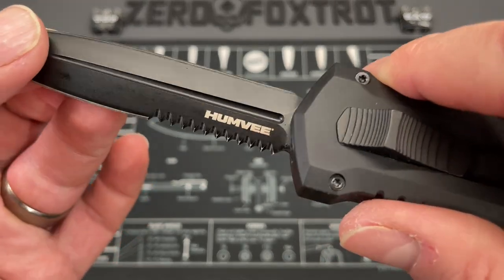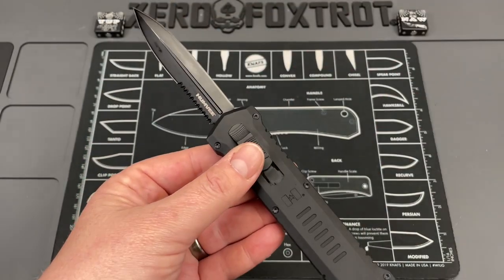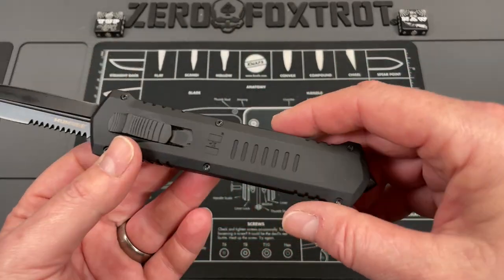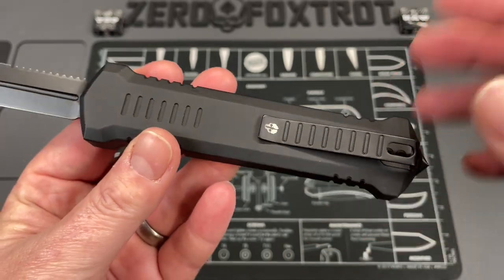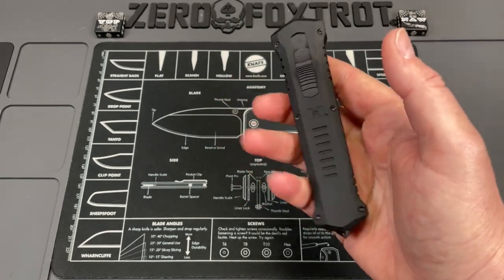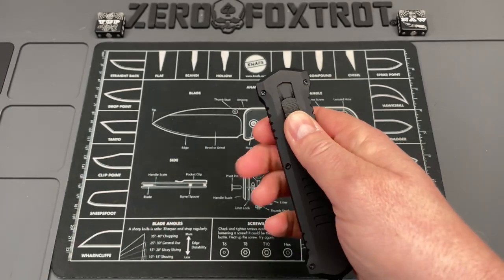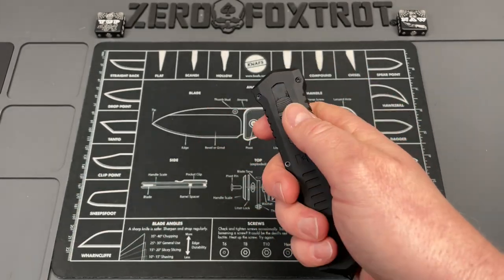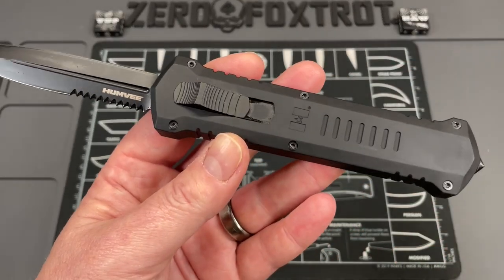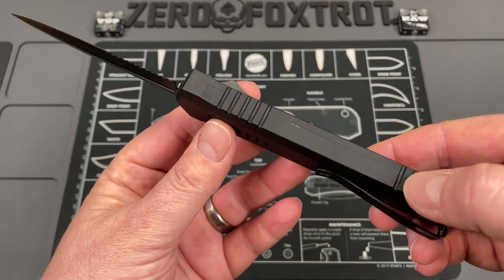These knives have a distinct, specific purpose. This is a dagger grind with serrations on one side, which already puts it at a deficit — I don't like half-and-half. If you're going to do it, do one side fully serrated and one side flat. These are aluminum hard-coat scales with a deep carry pocket clip that I've found goes in and out of pocket nicely. It does have a glass breaker on the back, and there's jimping everywhere.